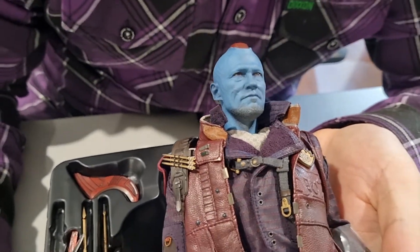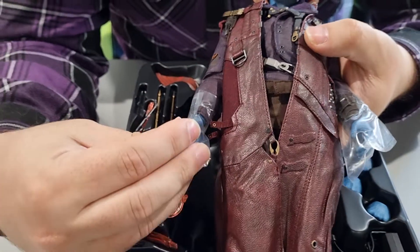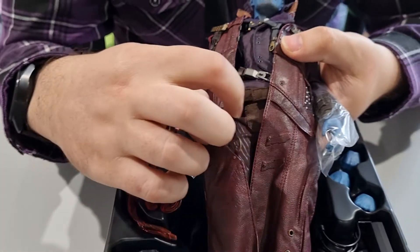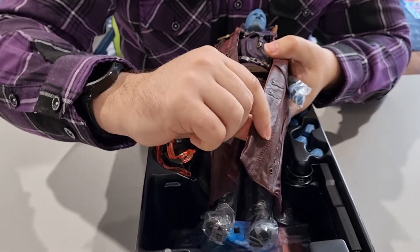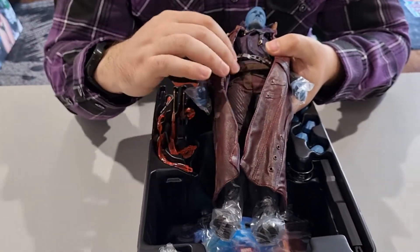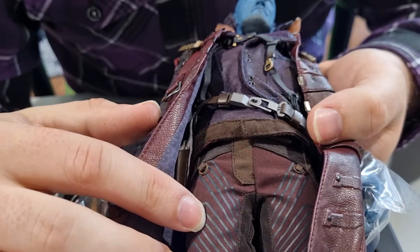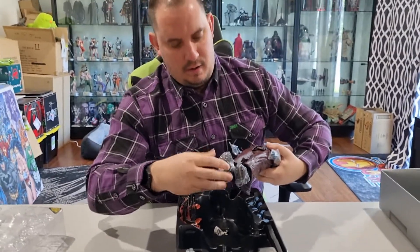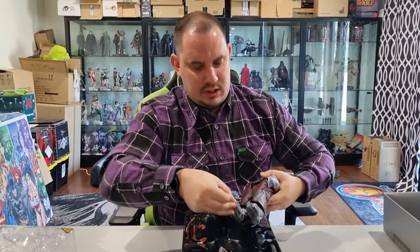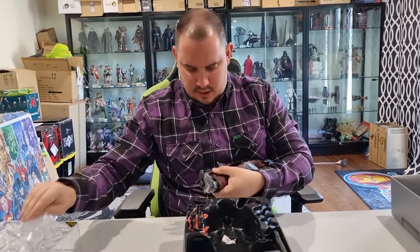Lots of beautiful detail — just the quality of the detail on his clothing. We've got the jacket, the beautiful long coat, all leather and very well stitched together. On the inside we've got his jacket and his holsters. Let's see if we can get the ties off so we can see the detail on his boots.